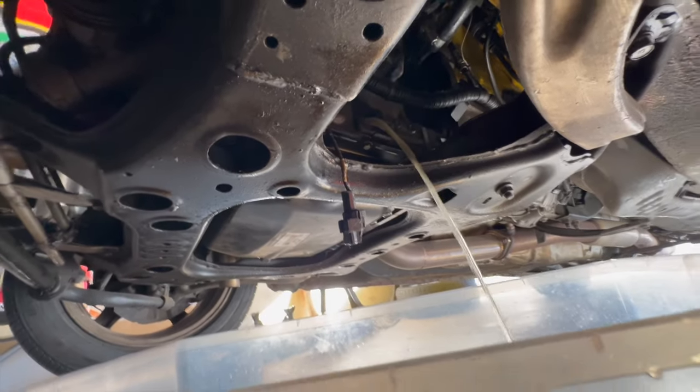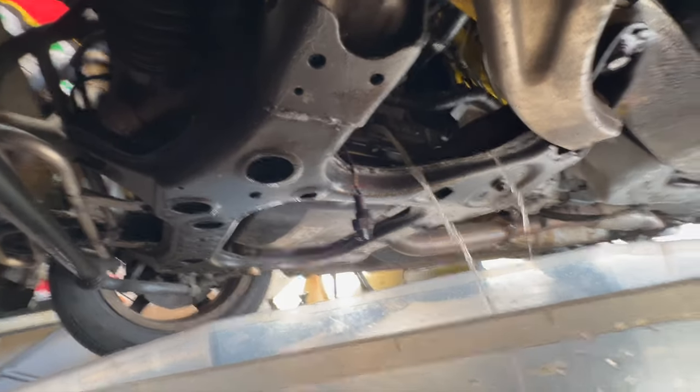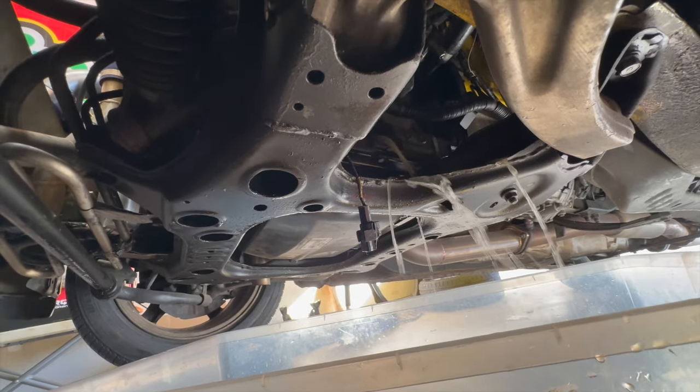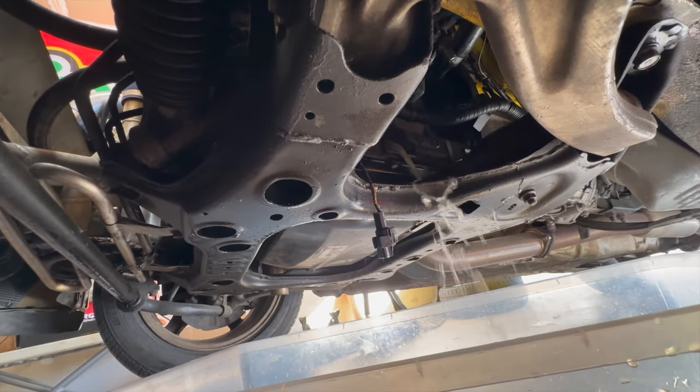So yeah, the block was the same story — a good amount of rust, but mostly water. And for whatever reason they like impacted that thing on — it was pretty tight. So yeah, let's let that go ahead and evacuate.